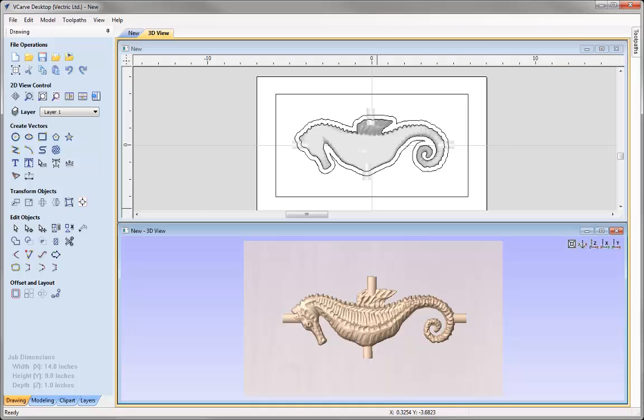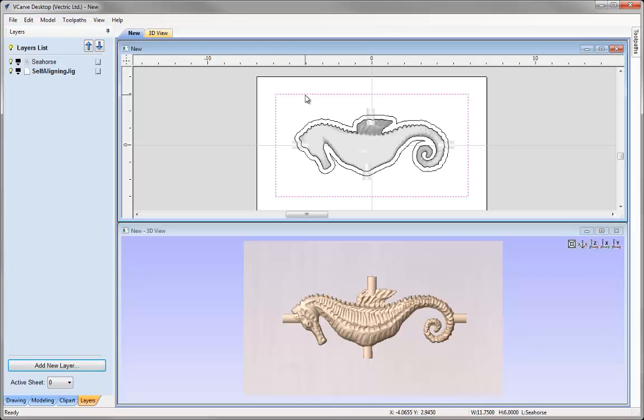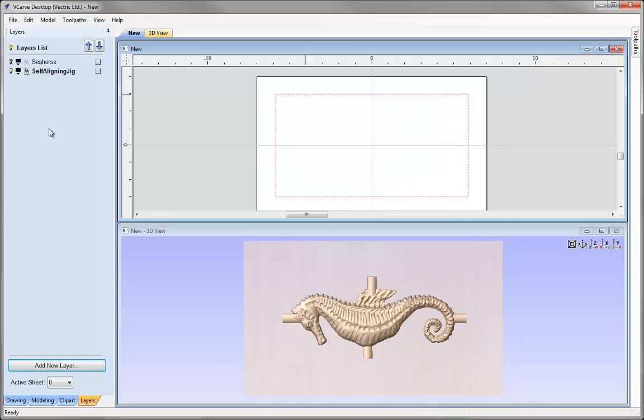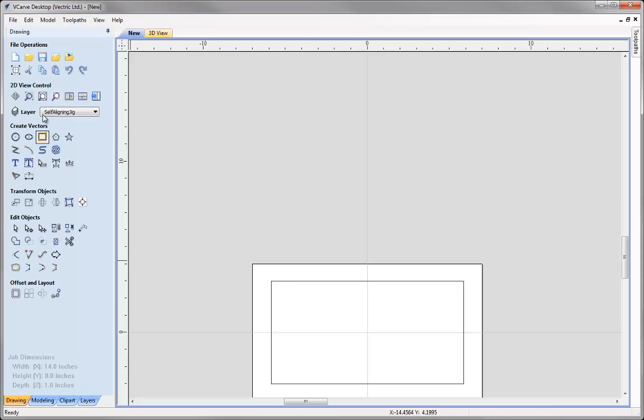So now we're ready to create the vectors for the Self-Aligning Jig. Let's go to the Layers tab. I'm just going to rename Layer 1 and call this layer Seahorse, and I'm going to add a new layer and call this one Self-Aligning Jig. I'm going to move this vector to the Self-Aligning Jig layer and switch the Seahorse layer off for the moment while we just work with the Jig. Let's maximise the 2D view and use the zoom to fit option.